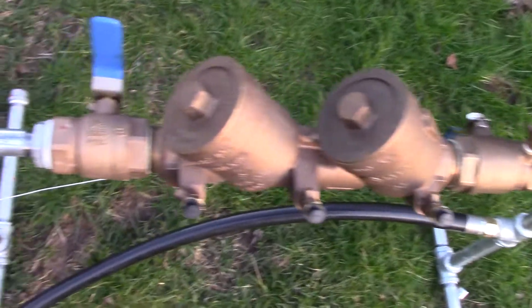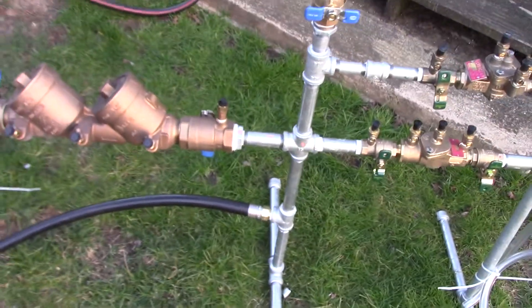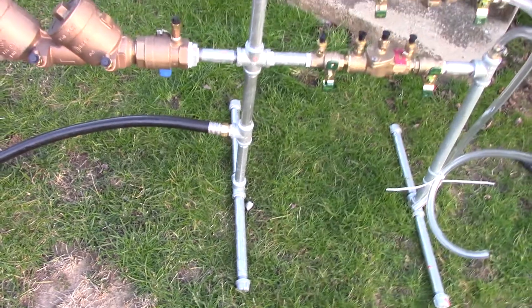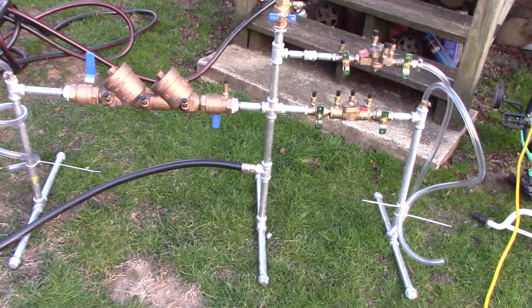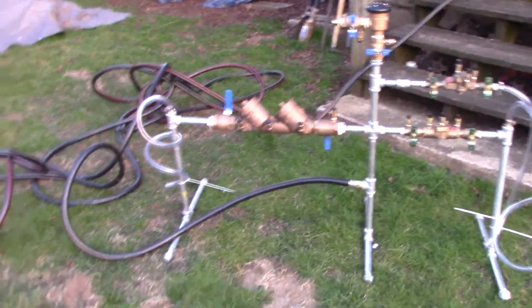And then I added in the galvanized pipe. I probably started piddling away working on this maybe a month ago. Between Home Depot and Lowe's I put together a trainer so that I don't fail my exam when I take it again in May.